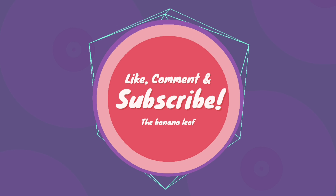Thanks for watching. If you like this video, share and subscribe. Take care, bye bye.